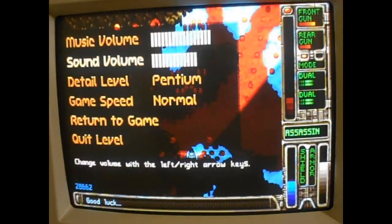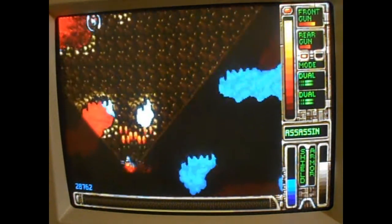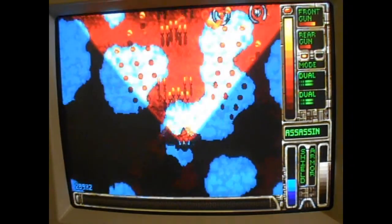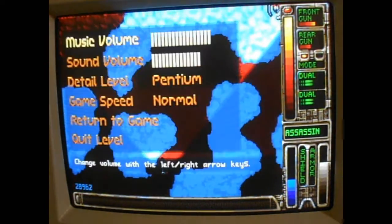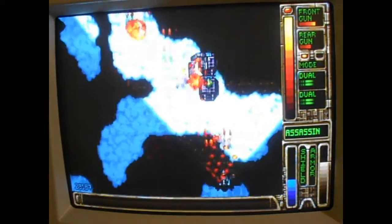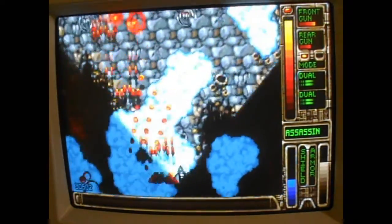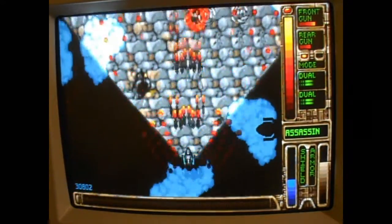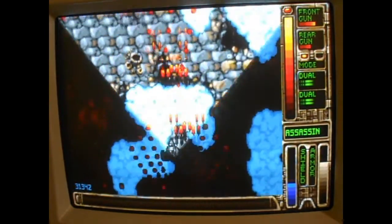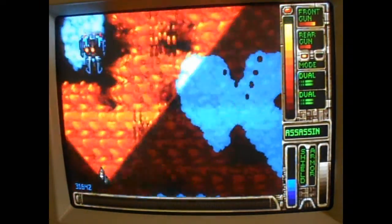Here's another good benchmark I've figured out — Tyrian 2K. This is the last level of the first episode, which has scrolling backgrounds, warping backgrounds, the light mechanic, everything that can possibly go wrong. It really pushes the computer on the Pentium settings. Even on the Pentium 75 you have to turn it down to at least Normal to get a smooth gameplay experience on this level. That's a Pentium graphics mode, so this Pentium should be able to handle it — but oh well, there are faster computers if you want that graphic level all the time.